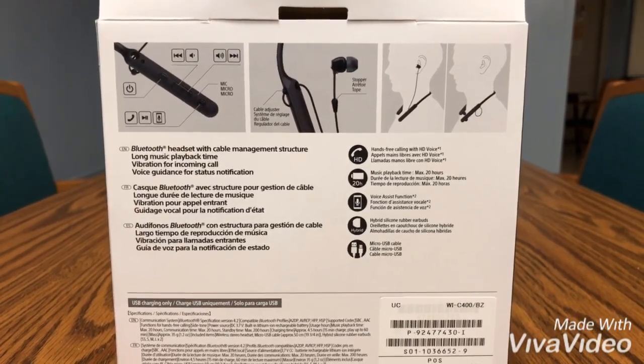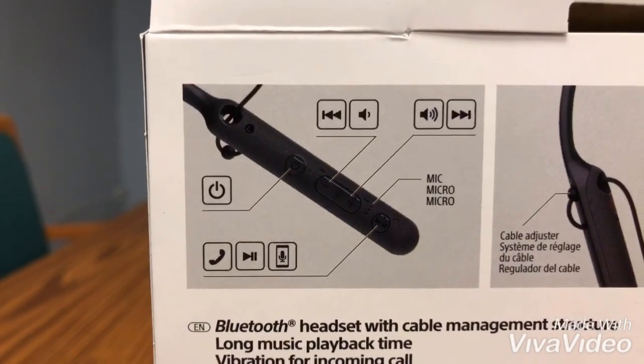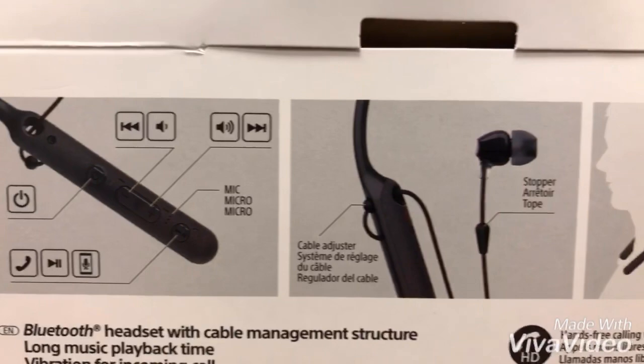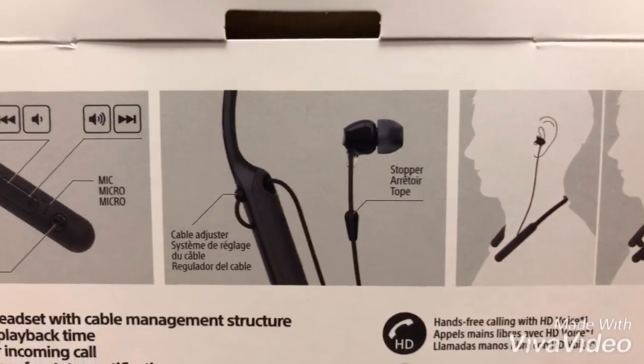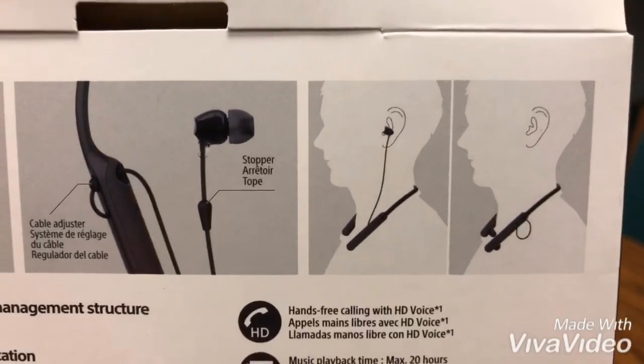Right out of the box you can tell how to use these. Going from left to right, you can see the controls, as well as these little rubber pieces along the cable that allow you to adjust the length of the cables.